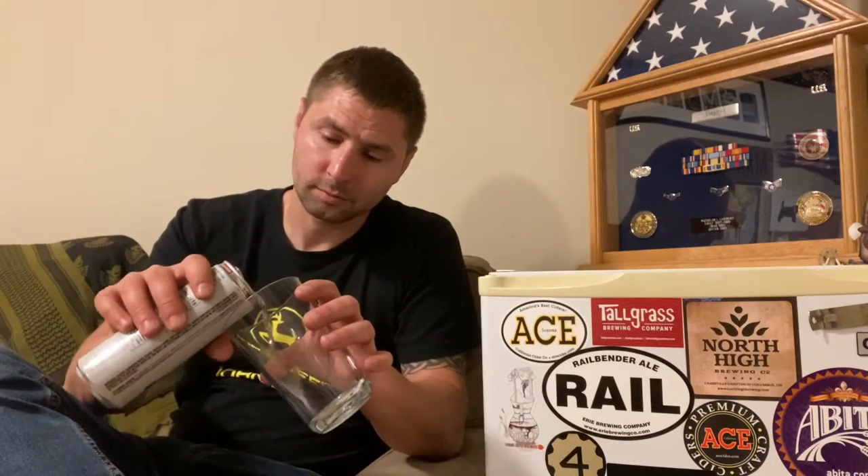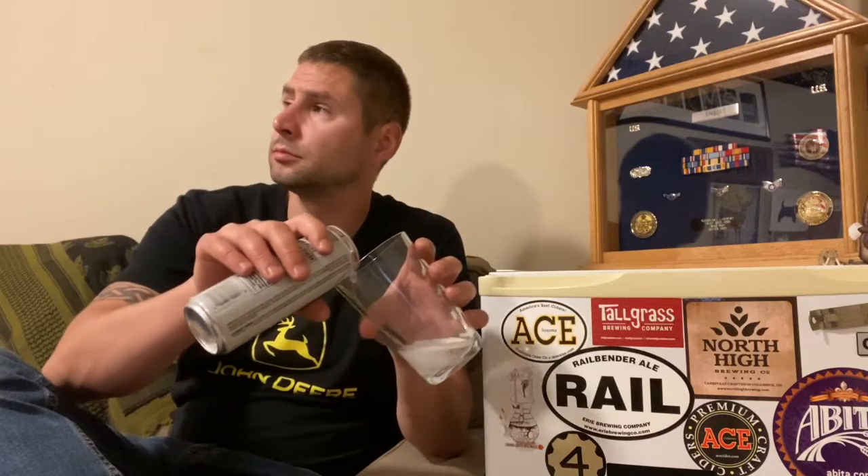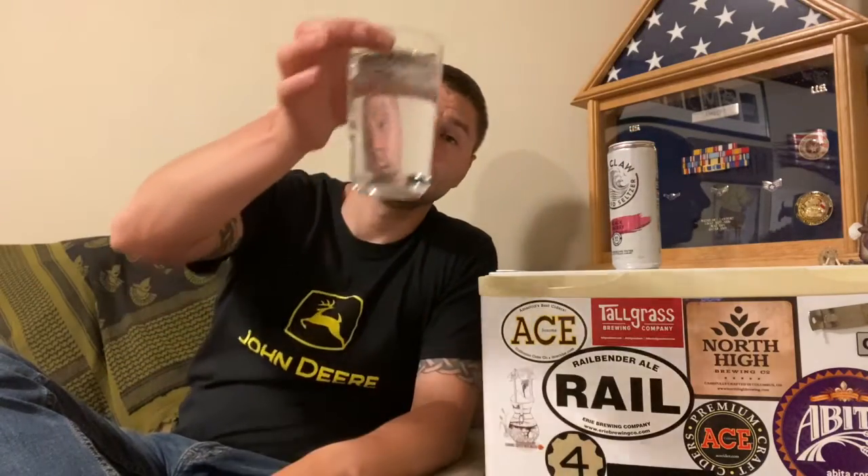We're gonna do a pour. I'm assuming it's gonna be clear like sparkling water. And there you go — it's clear like sparkling water, perfectly clear.